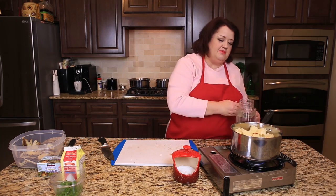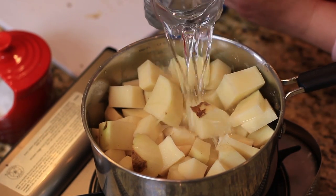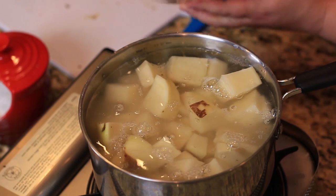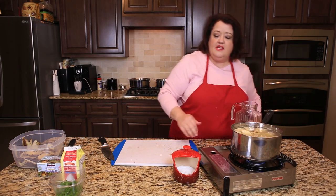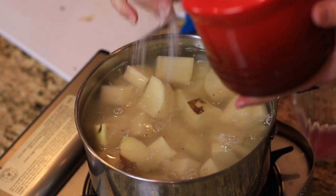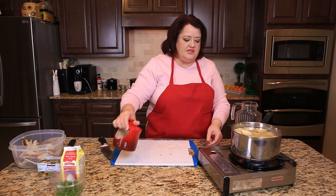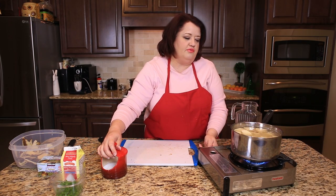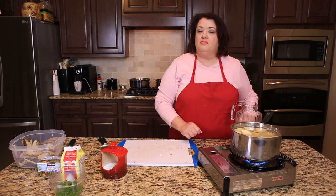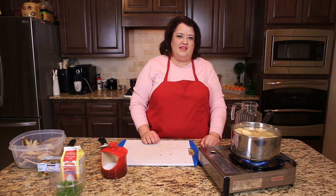Next we're going to add the water to the potatoes — you just want to cover them with water. Then we're going to add about a teaspoon of salt. We're going to cook these for about 10 minutes or so. We want to make sure that they're fork tender, meaning the fork will pierce easily right through the potatoes. We'll come back when the potatoes are ready.